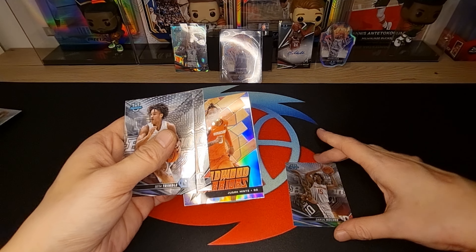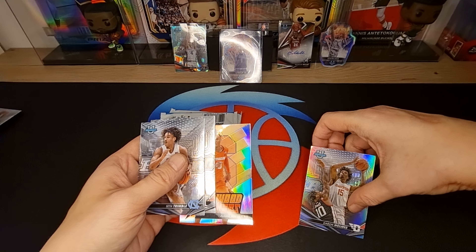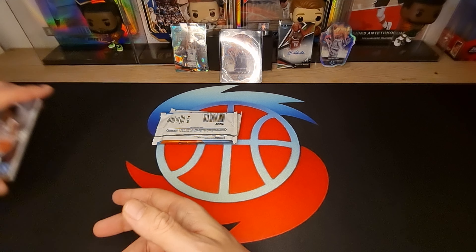Julian Mintz and Darren Holmes Refractor. Okay.